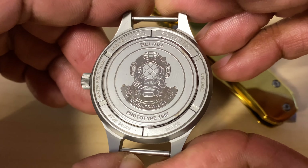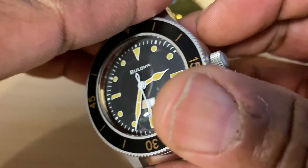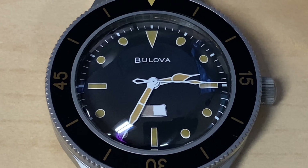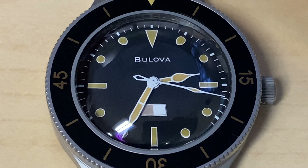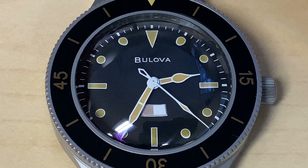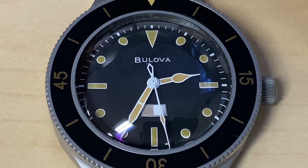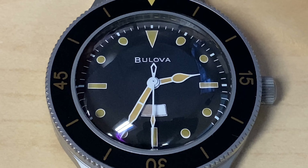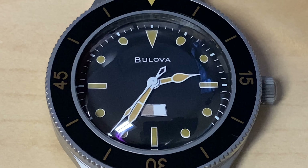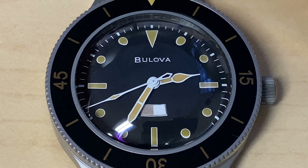The Mil-Ships W2181 is based on a prototype that was never commercially launched. For the first time, watch enthusiasts will have the opportunity to own this luxury timepiece. The sports watch was inspired by a timepiece developed for the U.S. Navy — so not only does it have a watch history, it has a military history as well. There's also a unique paper strip located right above the marker for six o'clock on the dial that indicates if moisture has entered the watch.